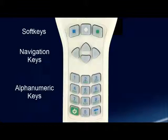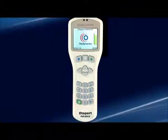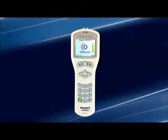Soft keys are a very important feature of the Otoport interface. Each soft key is defined by an on-screen label. These keys change function depending on the task being performed by the user. The Otoport is designed to minimize the need to use the keypad to perform a test. The availability of the keypad features on the Otoport provides superior flexibility in a handheld OAE instrument.